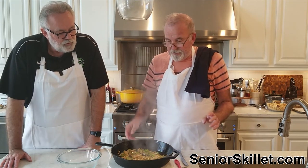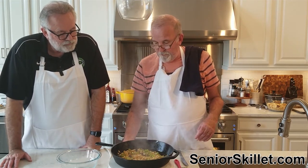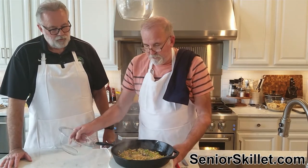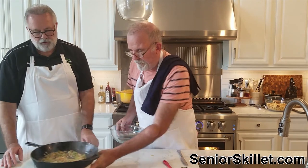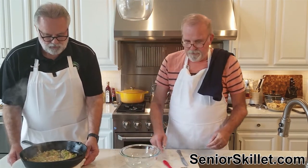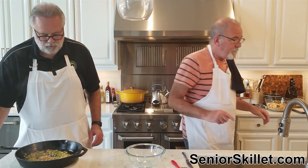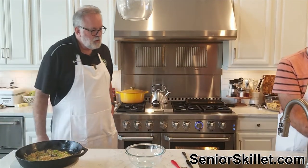I think we're good with that — that's cooked enough. We're going to kill this off and move that pan over. Now we're going to take and get us two eggs.